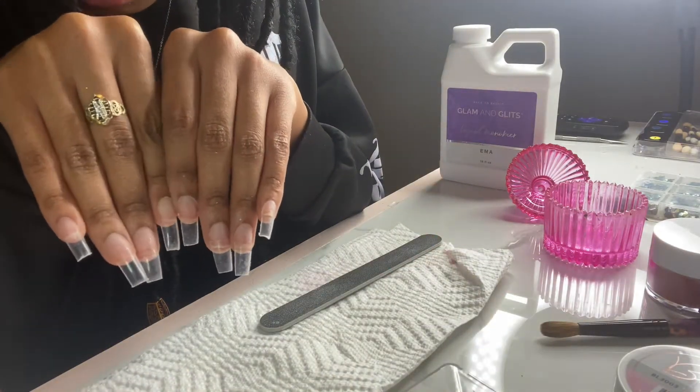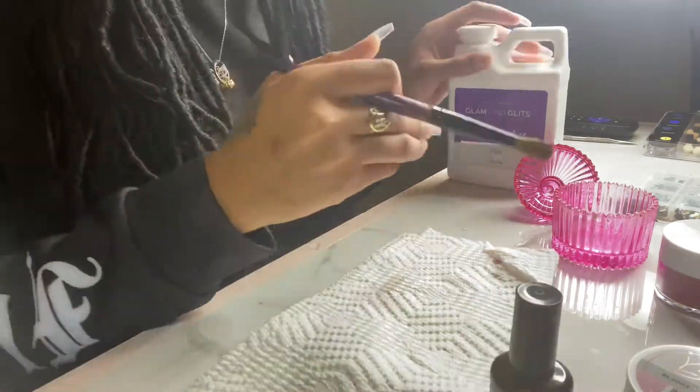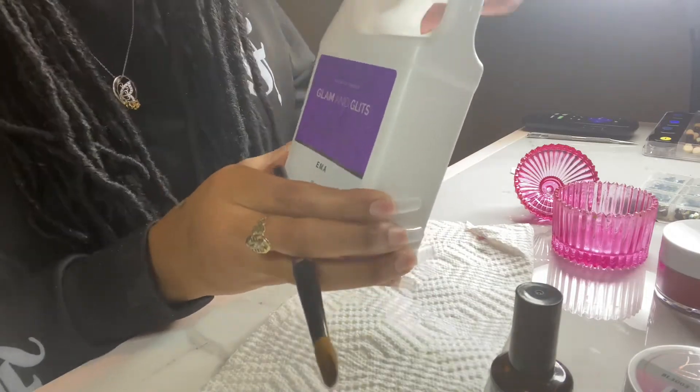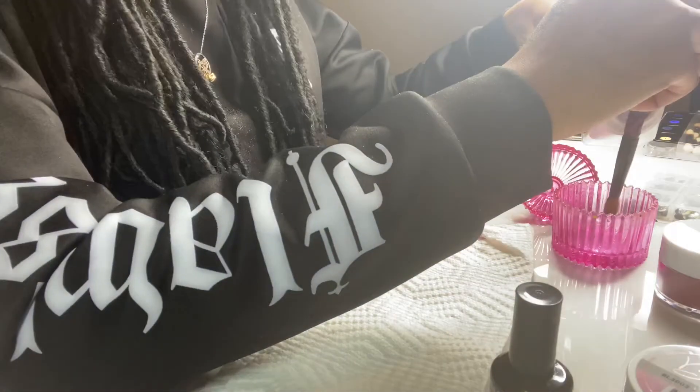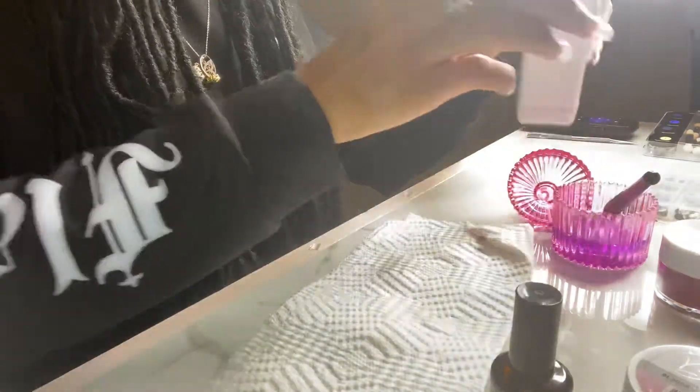Here I'm going to be using my Mia Secret Extra Bond — this helps your acrylic stay on and makes your nails last longer. I'll be using the Glamming Glitz monomer and I'm just pouring that into my dappen dish.